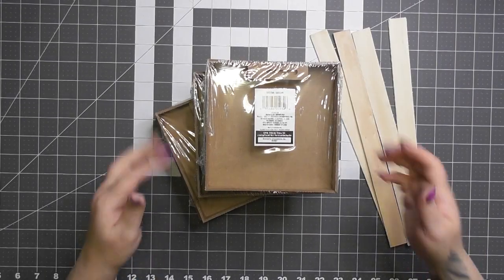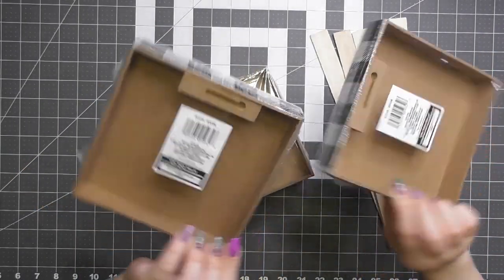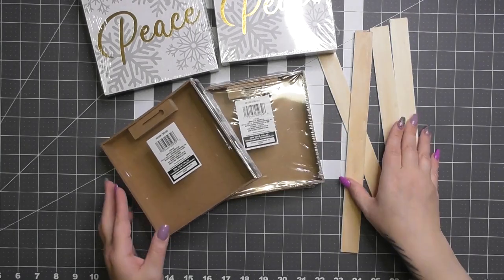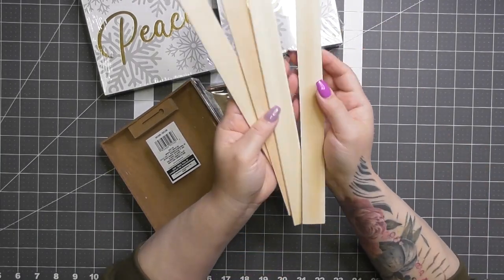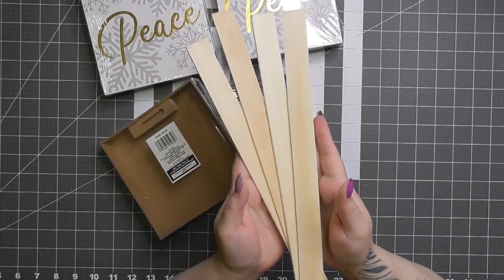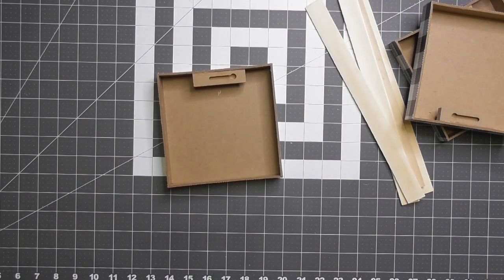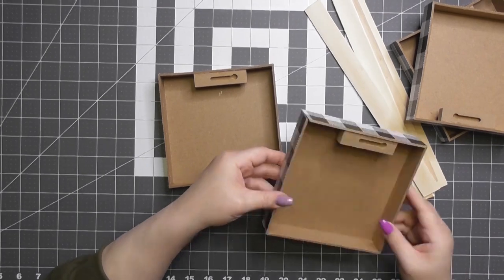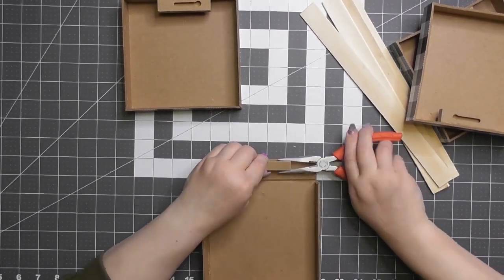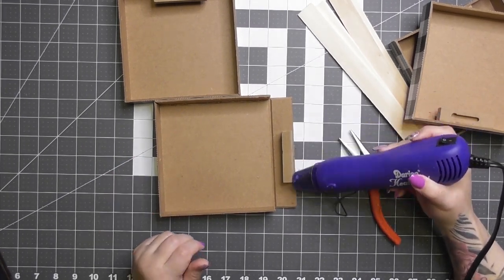I wanted to make a second one on a larger scale to show an alternative if you can't get those smaller Halloween boxes. These four little picture frame wall art boxes from Dollar Tree are very common on their picture frame aisle — I actually bought these two Christmases ago. We're going to use six paint sticks for this project, available at Home Depot, Walmart, or Lowe's. I need to take out the picture framing on the back, so I'm popping open the side of each box.